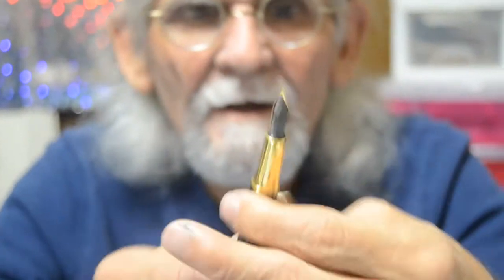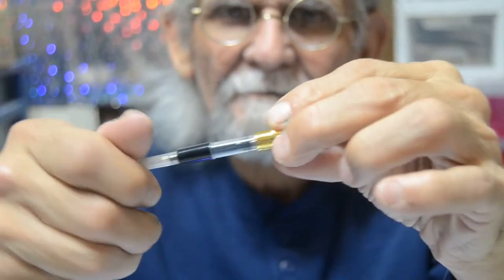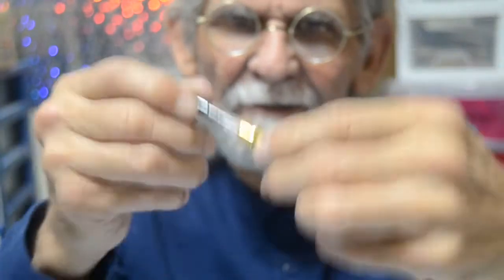Let's take the barrel off. It comes with a converter — a basic Chinese converter, nothing great. It's got like a little spring with a little ball inside of it, like an aggravator to help break up the ink and get it flowing.